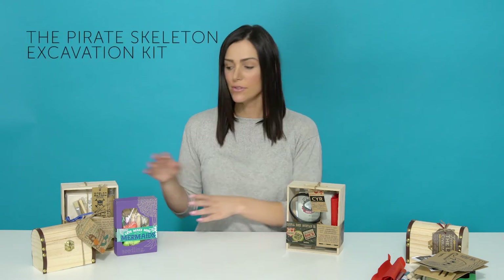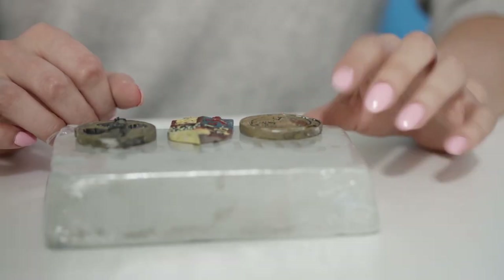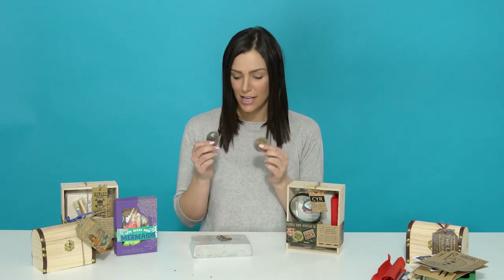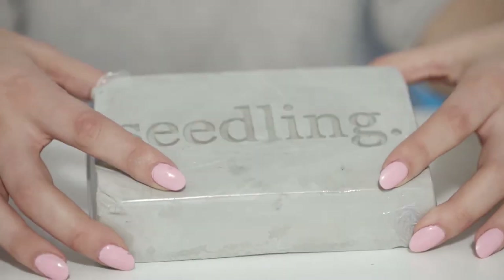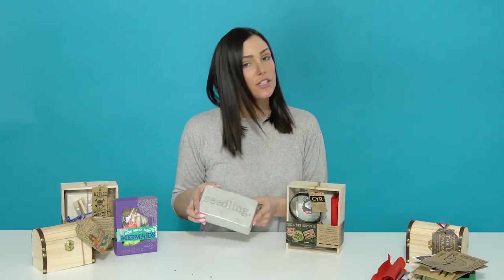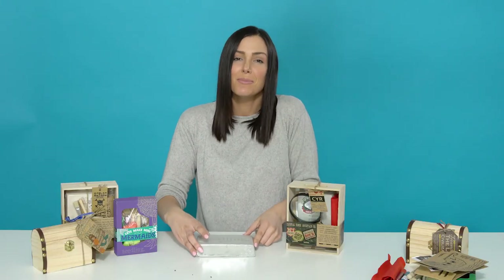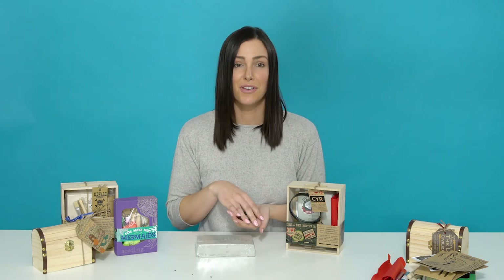We have four excavation kits set up here, and here are some examples of what your child can unearth. These are some ancient artifacts from our ancient archaeology kit — and you'll see the block here is what all of these are hidden in. Each of our kits will come with different digging tools: chisels and brushes to make sure your child can unearth all of their various treasures.